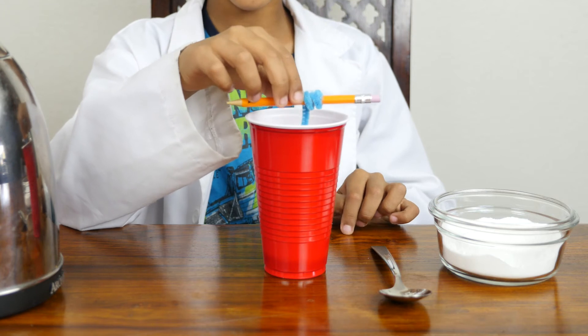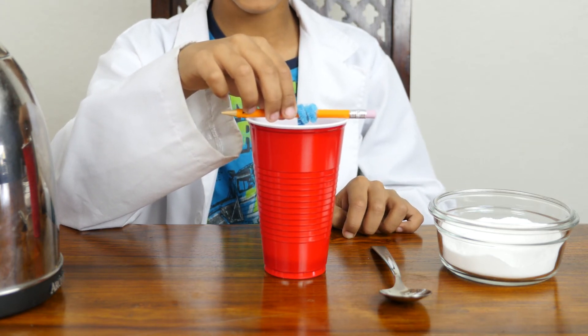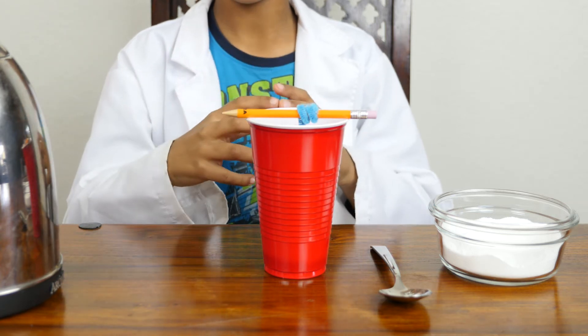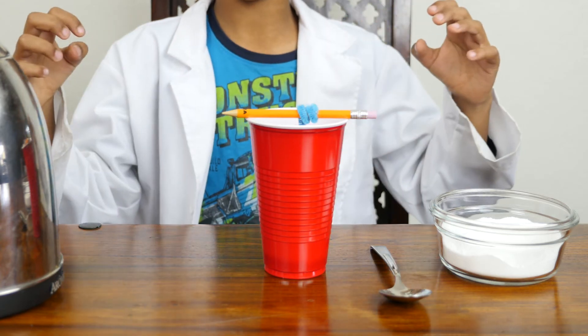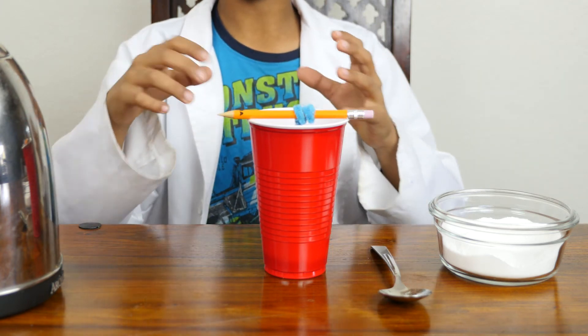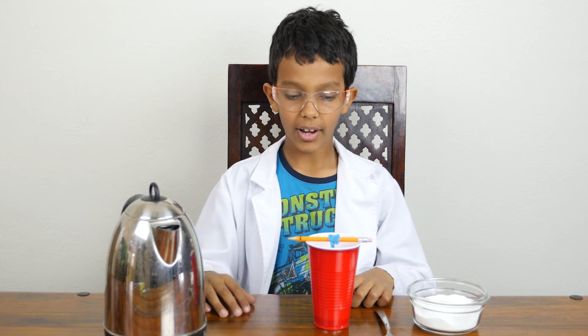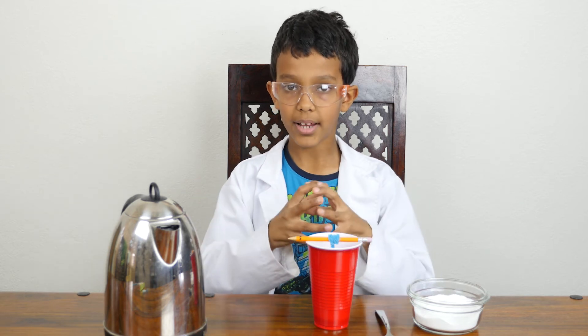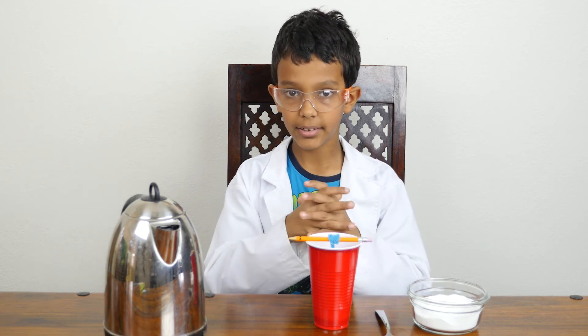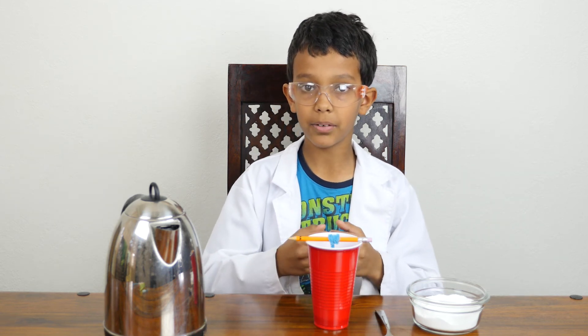I used hot water to dissolve the borax. The reason I used hot water is when you heat up the water the molecules move apart. When they move apart there's more space for the borax to go in. Overnight the water molecules cooled down and they come back together. There isn't as much space for the borax so it goes up and forms crystals.